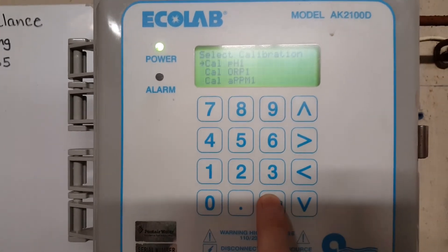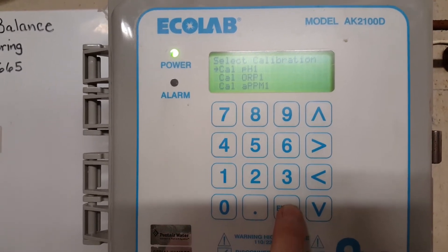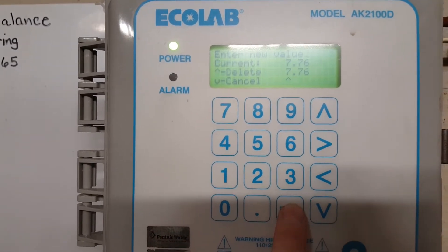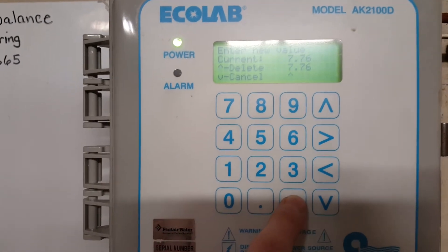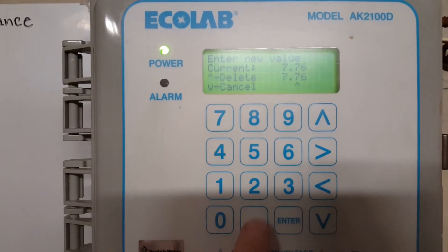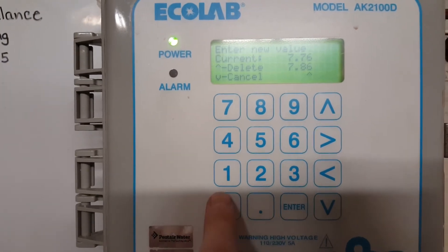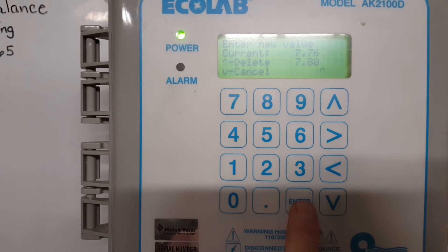Now we're in Calibrate. You want CAL PH1 — this is where you enter your pH level. Hit Enter and enter 7.80, then hit Enter again.